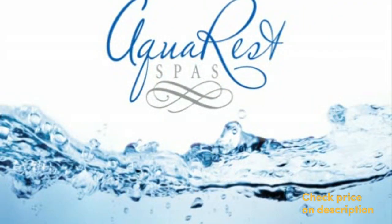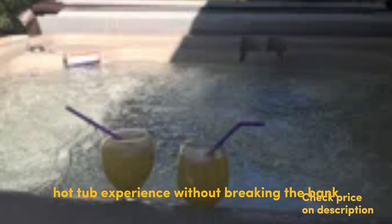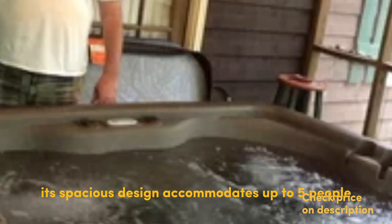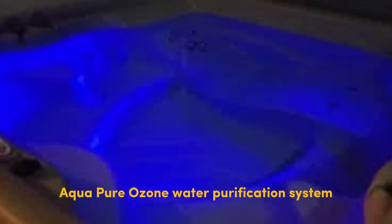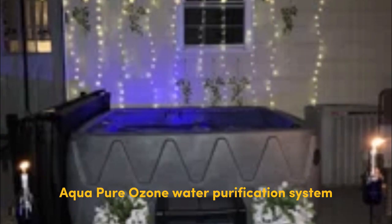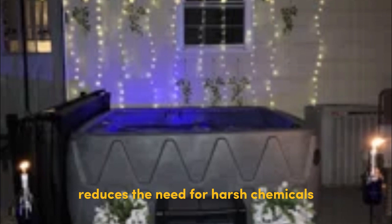Who is this product for? The AquaRest Spas AR-500 Elite is perfect for individuals or families who want a luxurious hot tub experience without breaking the bank. Its spacious design accommodates up to five people, making it ideal for intimate gatherings or quality family time.